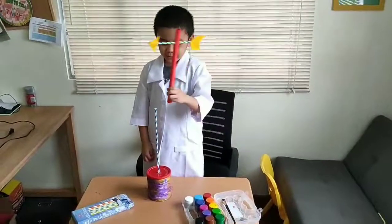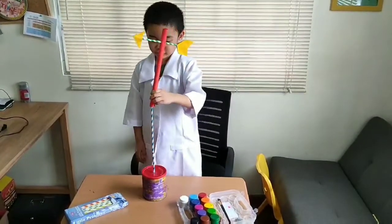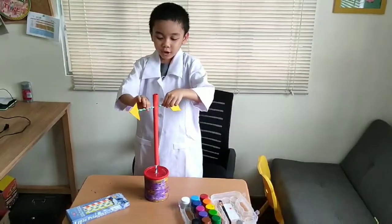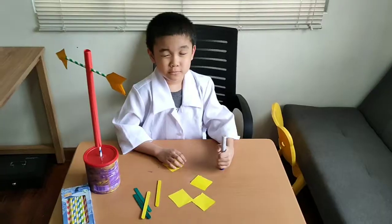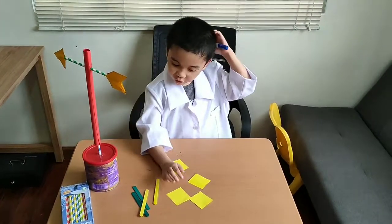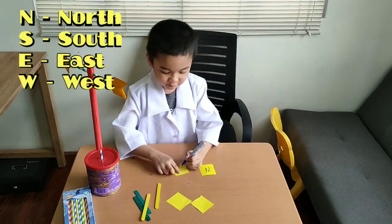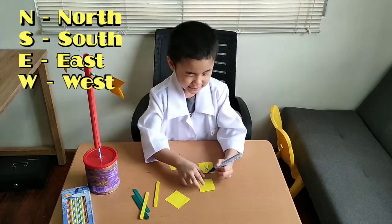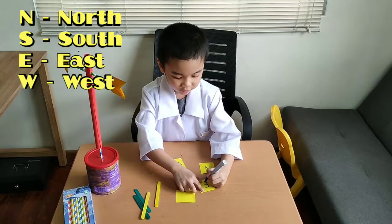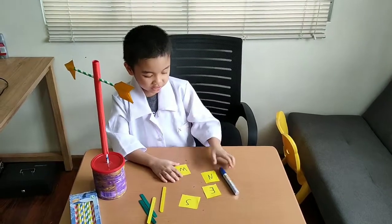And now we're going to put this thing on the very long straw. Now let's draw on these four nice boxes: North, West, East, and don't forget South. So those are the direction labels.